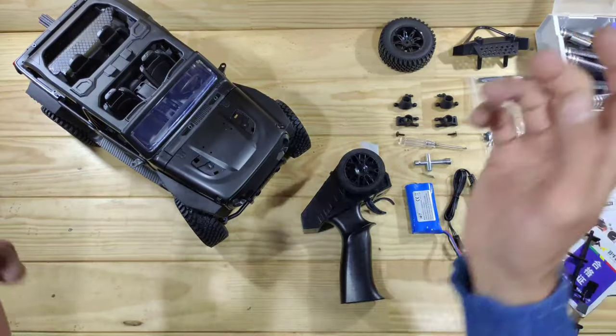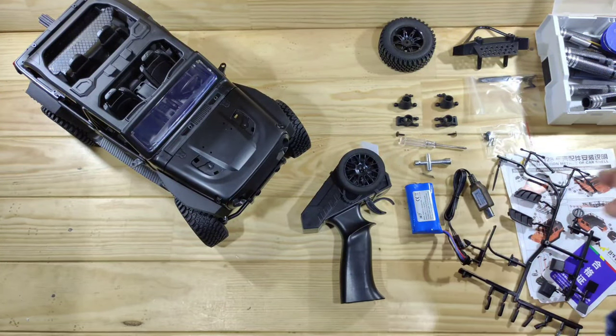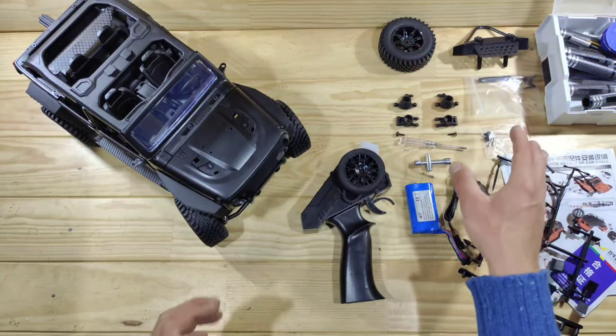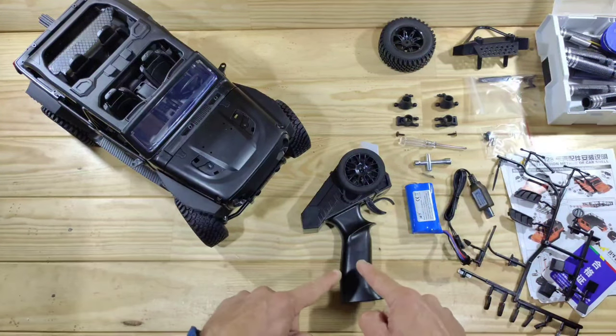Inside the box you will find the car, the transmitter, a 1200 milliamp lithium-ion battery, a USB charger, a steering trim, the manual, and a lot of spare bits and pieces. So let's have a closer look at the transmitter first.